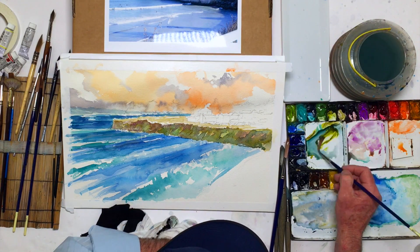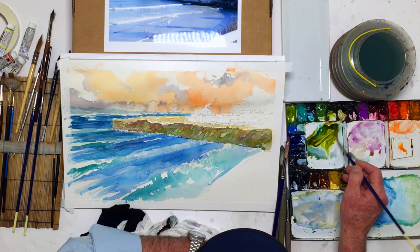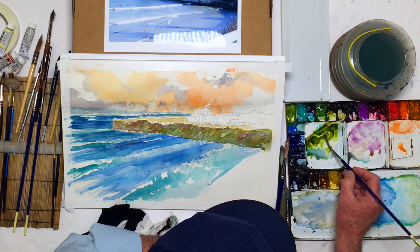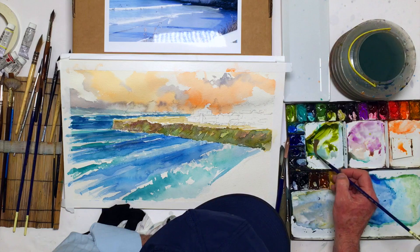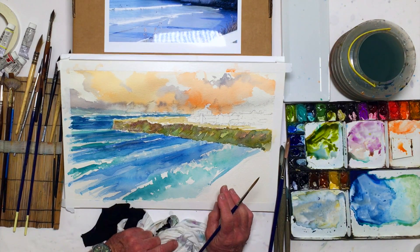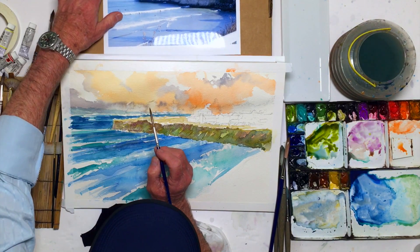Primarily this is a rich olive. I don't care if my colors mix — I actually like that. I don't always even clean my palette. So here's going to be an olive, and then fairly quickly after that I'm going to put some deep mineral violet in here.